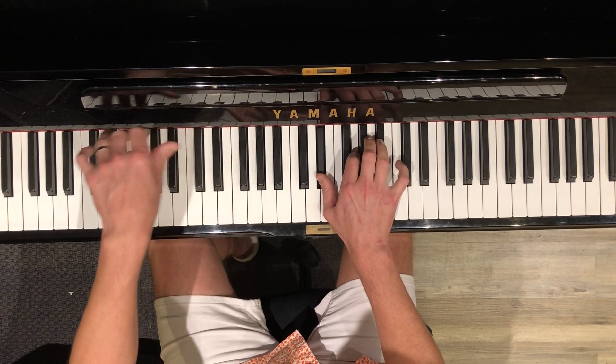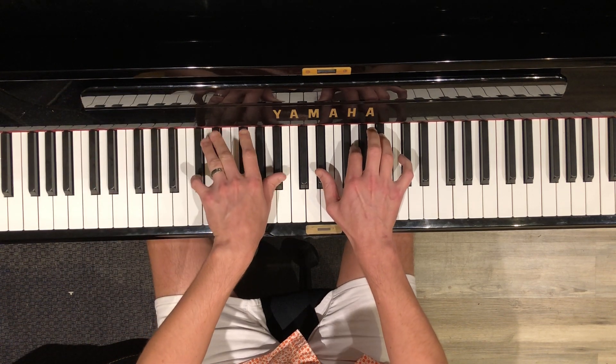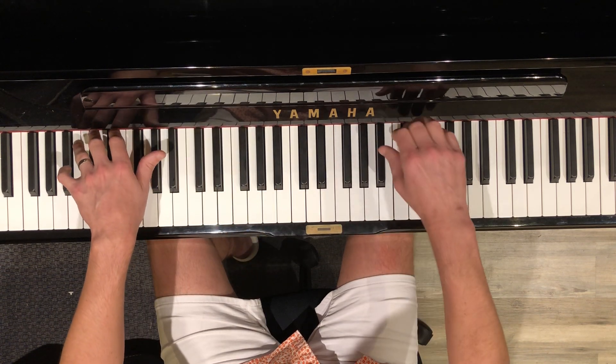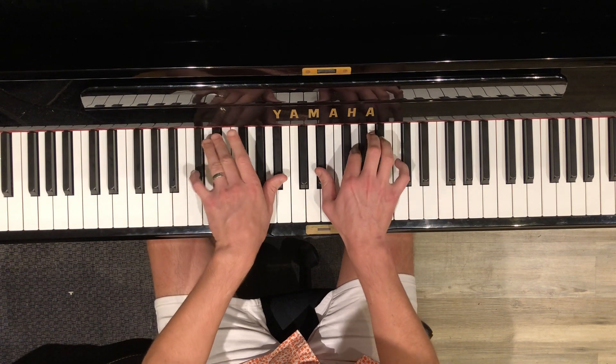I want you to practice this. This is the toughest part, Maya, because both of your hands — check it out — both your hands are leaping. Your left hand's leaping down, your right hand's leaping up. So that's a crucial transition.